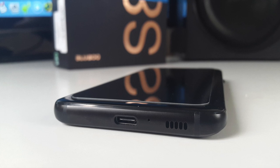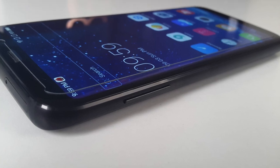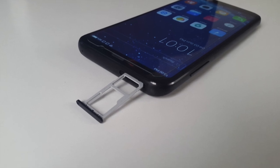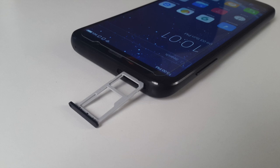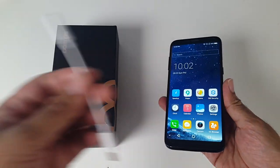At the bottom of the device you will find a USB Type-C port, microphone, and a single speaker. On the side you have a volume rocker and on the opposite side just a power button. At the top of the device there is a dual SIM card tray which can take two nano SIM cards or one micro SD card and one nano SIM card. There is no 3.5mm headphone jack, which is a shame, but they have included an adapter in case you need it.